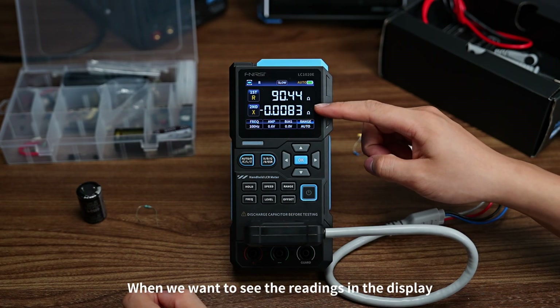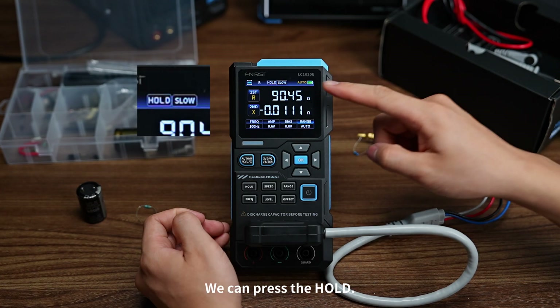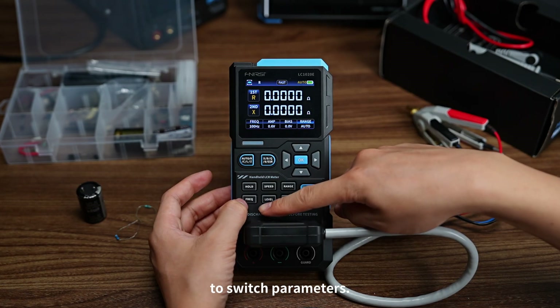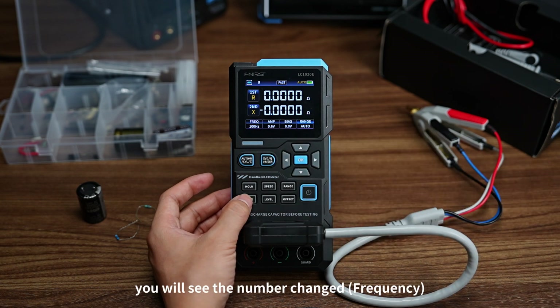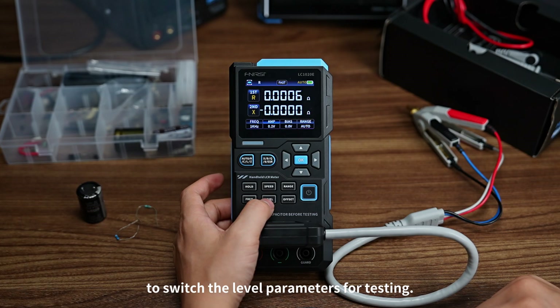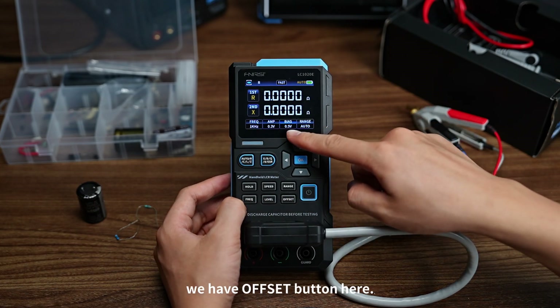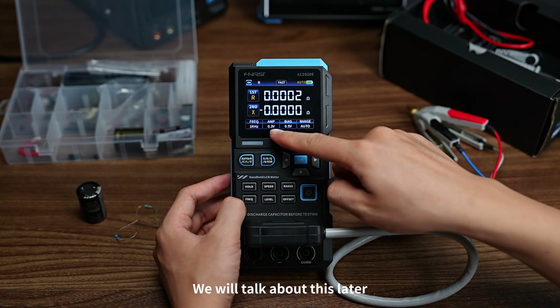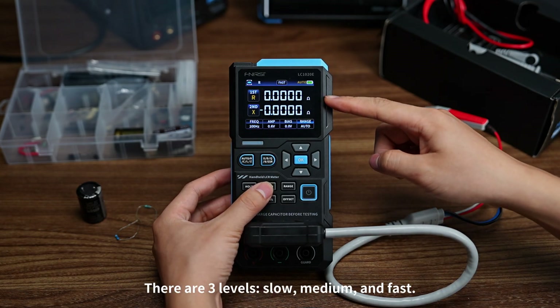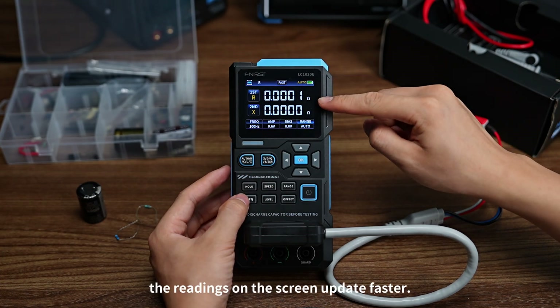When readings on the display are inconvenient to view, press the Hold button to freeze the readings. You can also use the shortcut keys to switch parameters. Press the frequency button to change the test frequency — when you select a different frequency, the top readings will change too. Press the level button to switch the level parameters for testing. There is also an offset button; offset and level are related, which we will discuss later. The speed button controls how frequently the measurements refresh — there are three levels: slow, medium, and fast. When set to fast, the readings on screen update faster.